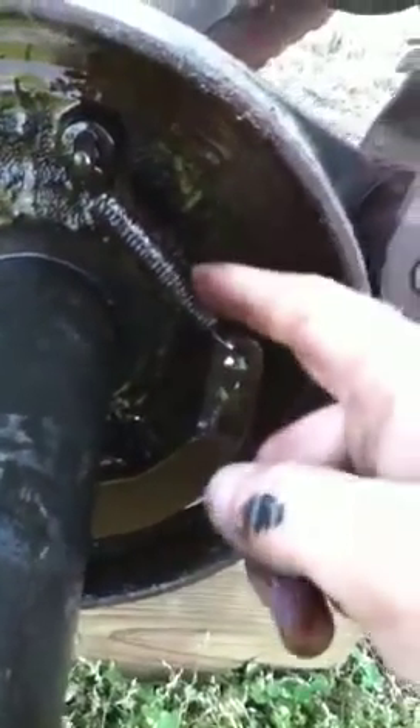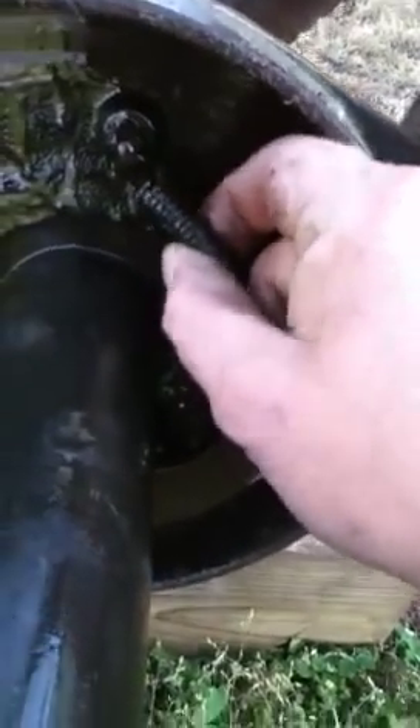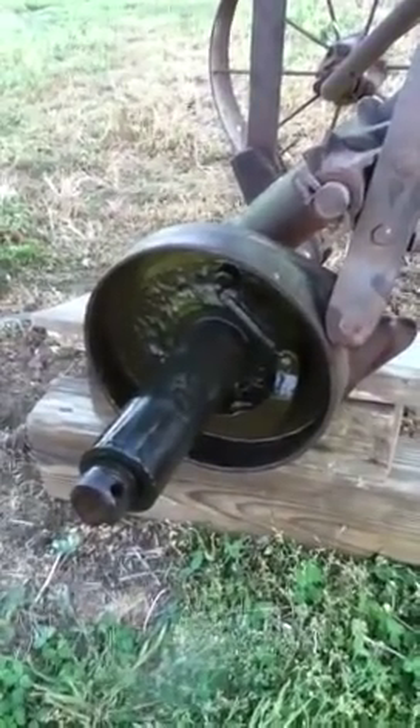I need to take this spring off — that is not the right spring. I shouldn't be able to pull it with my fingers like this. Make sure it's all... I greased it up already. I've cleaned it up.